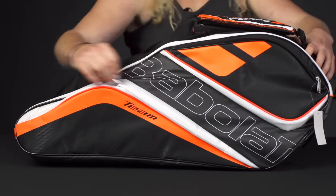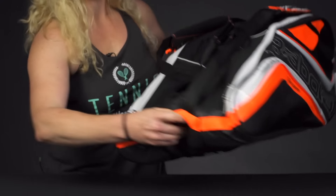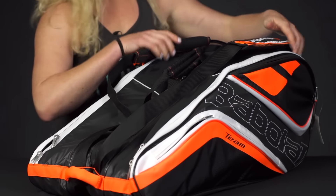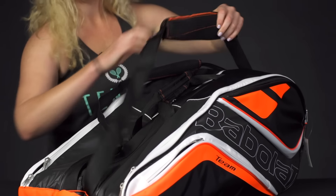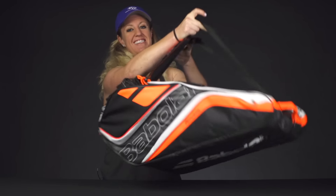Then if we take a look at the carrying system, we have the two grab handles on top, a grab handle on the end for easy pickup, and then we've got the backpack straps which do have a little bit of extra padding and are attached to the bag. And that was a quick look at the Babolat TeamLine 12-pack bag.